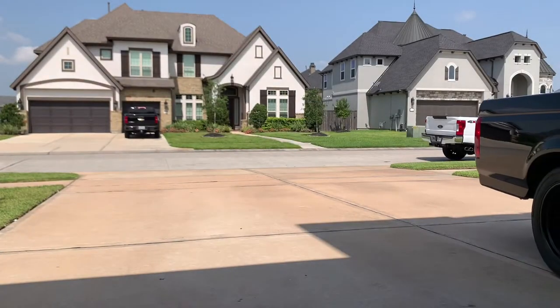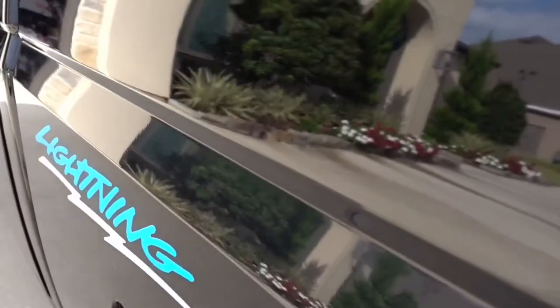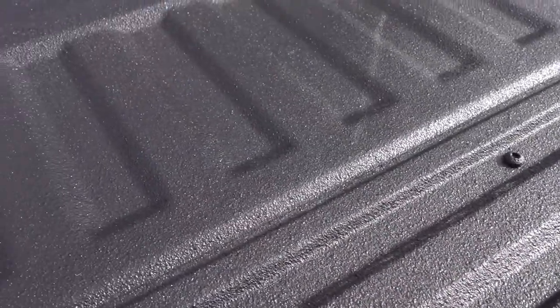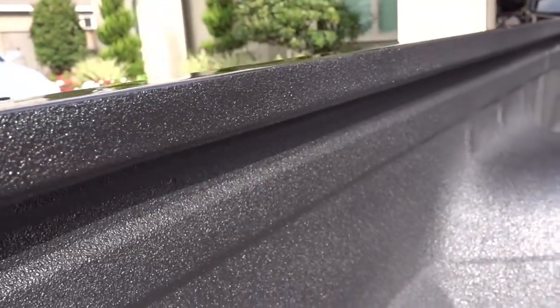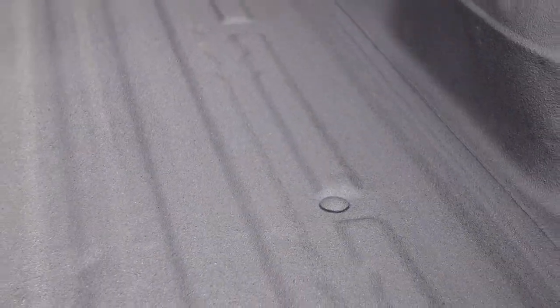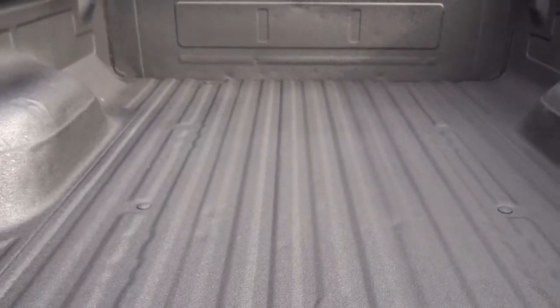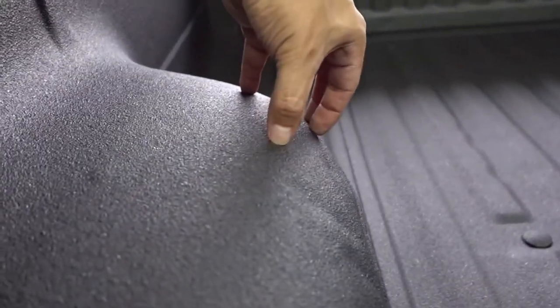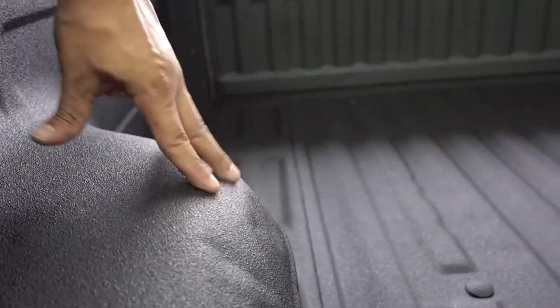Wow — I've got the truck pulled out on the driveway and I'm about to show you guys the results. You guys are going to be really impressed. All right guys, I am impressed and I hope you guys are too — this thing turned out phenomenal! I can't believe how good it actually looks. Not only does it look really good but it feels really nice — it's a nice hard finish, not soft or rubberized.